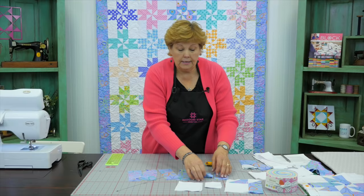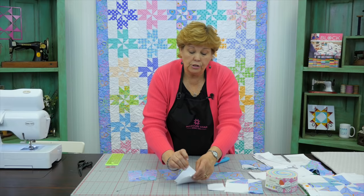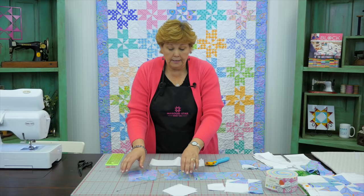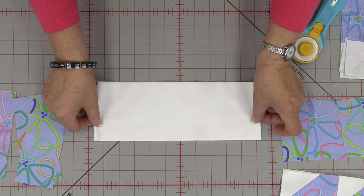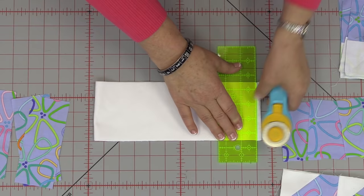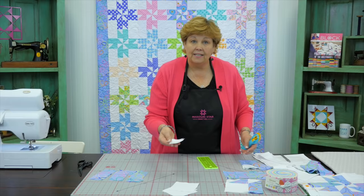Let me set these all out so you can see them. Now you need your squares to make the block. The cutting directions I'm giving you are for each block. You need four 4-inch squares. I took a 4-inch strip and I like to fold my strip in half because it makes cutting quicker — it's easy to cut through four layers of fabric with a nice sharp blade. Count over four inches and cut again, and you have four right there. That's what you need for each block.